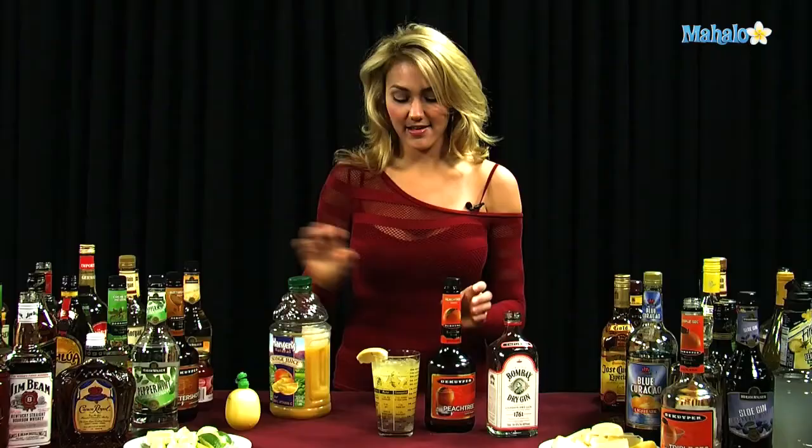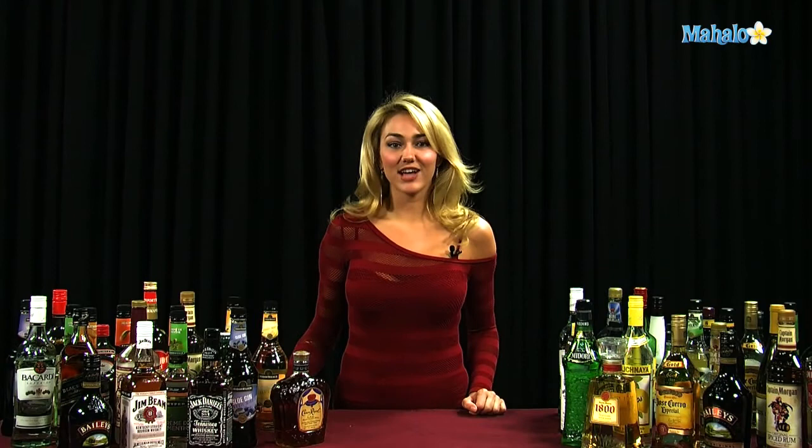And that is how you make a British Comfort. Thanks for watching. If you have any drink requests, go ahead and send them to request at Mahalo.com, or if you just want to learn some other drinks, visit the links all around.